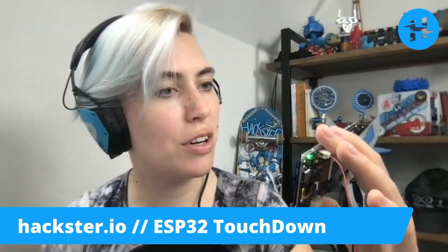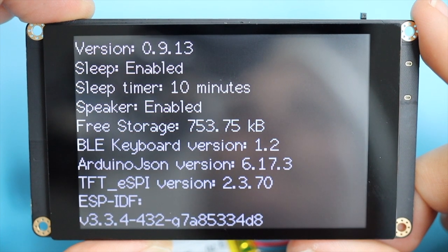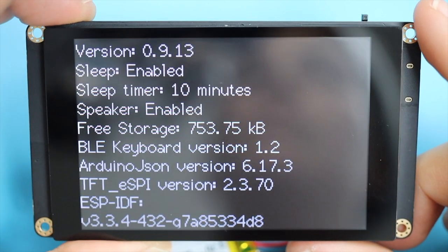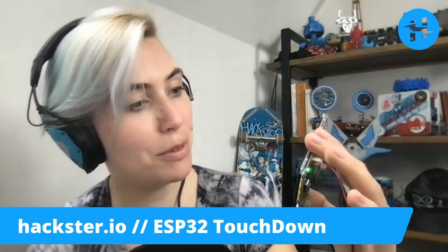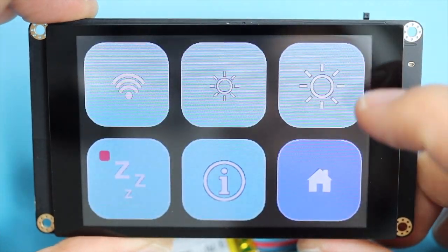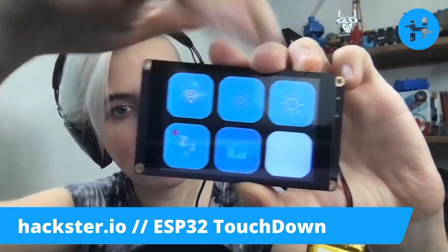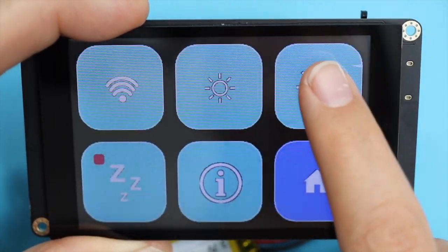Information — version 0.9.13, sleep enabled, sleep timer 10 minutes, speaker enabled, free storage 753.75 kilobytes, et cetera. BLE keyboard version 1.2 — I'll have to explore that later. Touch it again and it goes away. Home page and settings page. There's some interesting information about the brightness control on the Tindy page too, if you want to check that out.